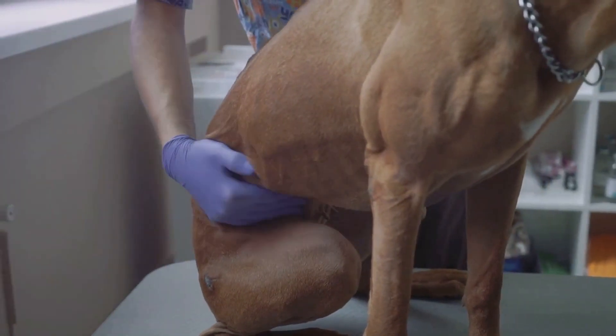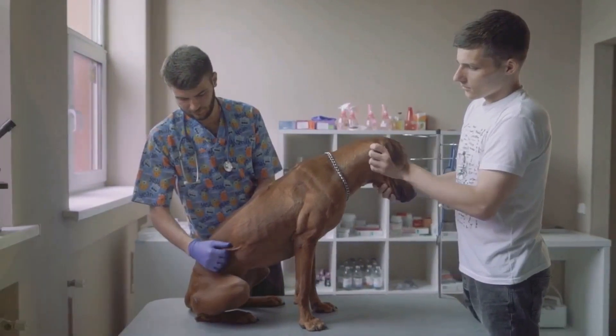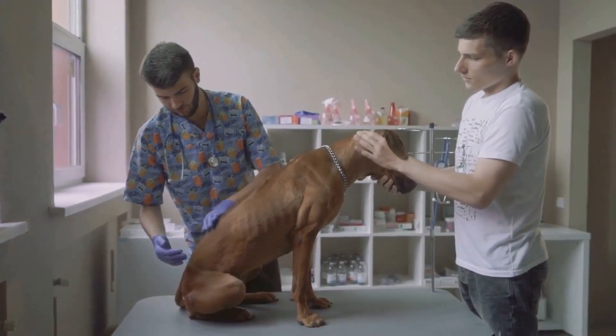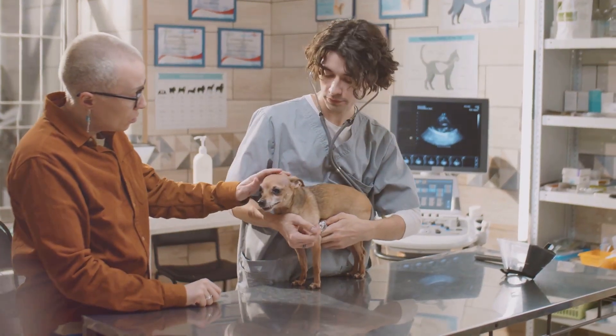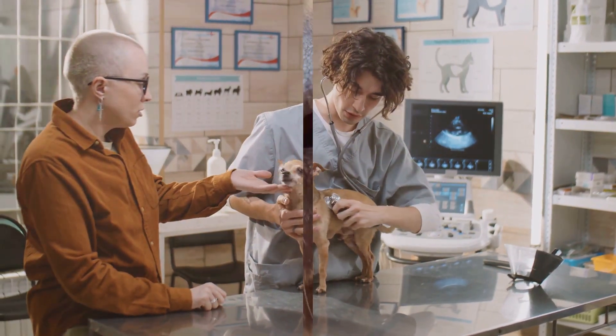To ensure precision, it's advisable to measure your dog's chest a few times. If you get slightly different measurements, take the average of those readings. This average measurement will provide you with a more accurate representation of your dog's chest size.